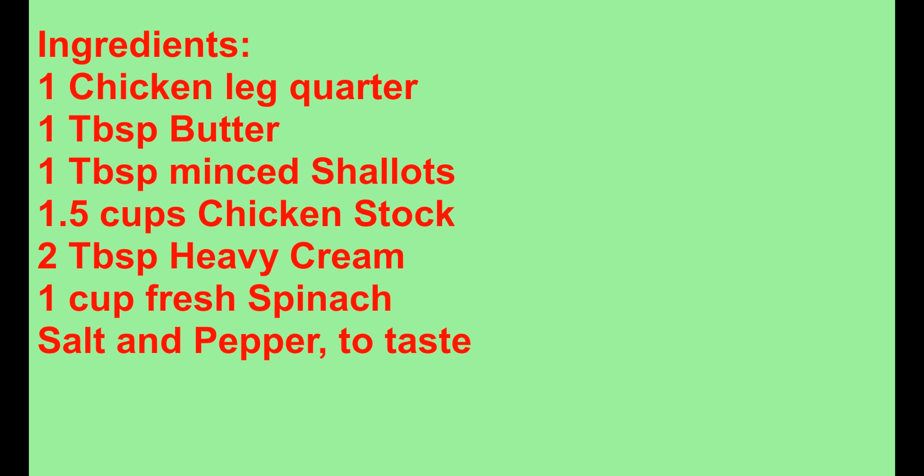1 tablespoon butter, 1 tablespoon minced shallots, 1.5 cups chicken stock, 2 tablespoons heavy cream, 1 cup fresh spinach, salt and pepper to taste. Procedure: